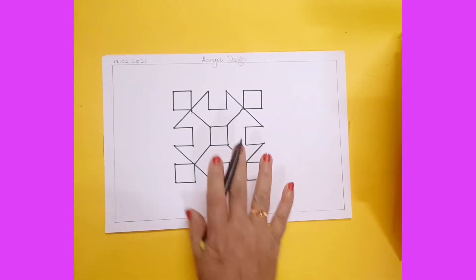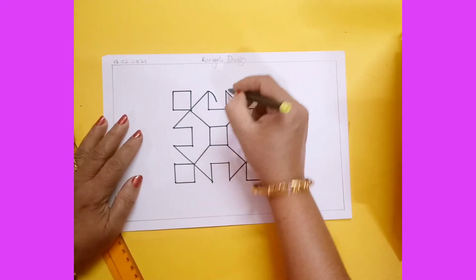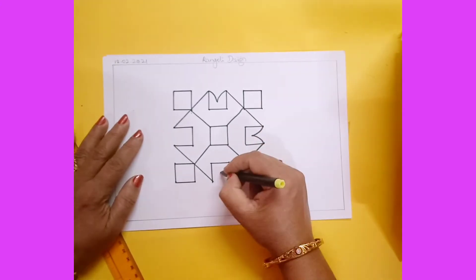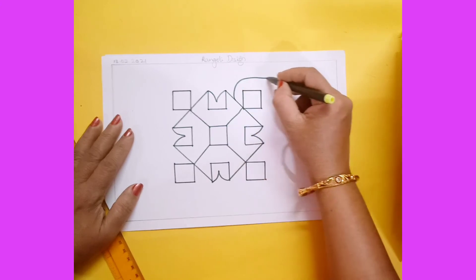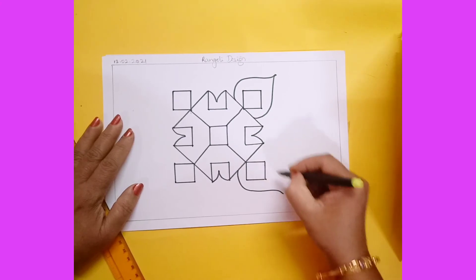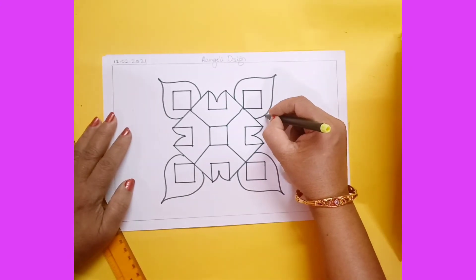This is the basic sketch of the rangoli. Now you can make it more creative — I am drawing curve lines here like this. After this, I am drawing another curve line to make it more attractive. After completing that, here is one more curved line.